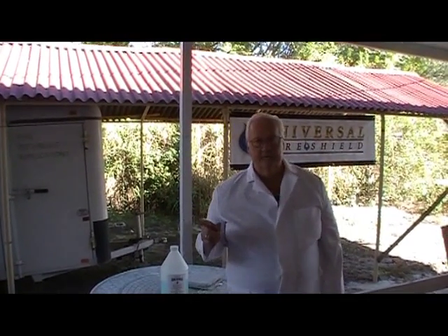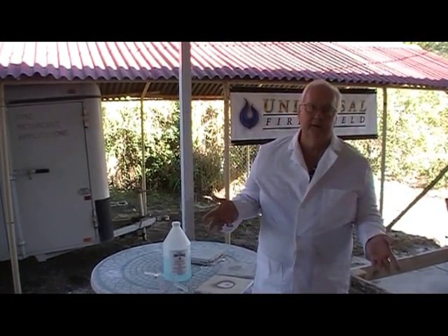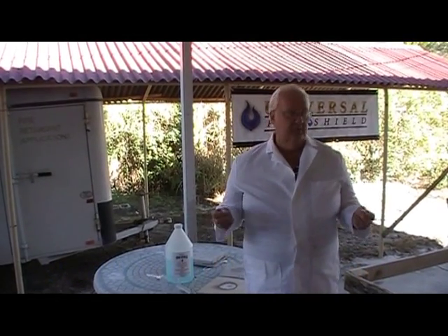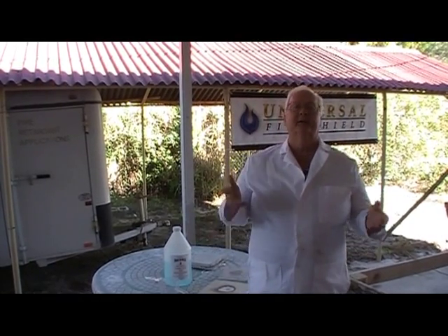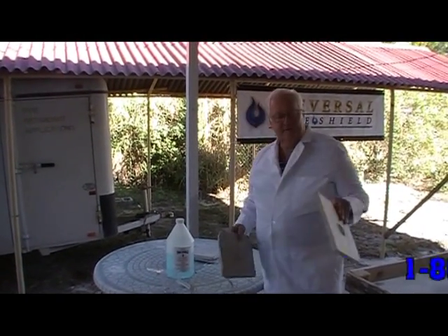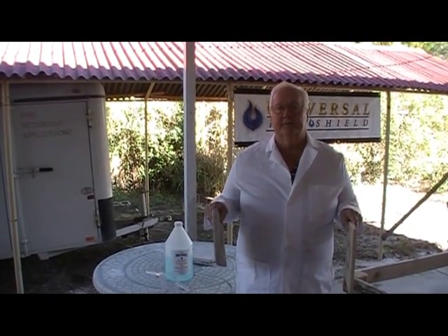Today, what I wanted to demonstrate to you is something that's very important to all of us — and that is how do you get a one hour, two hour rating in a commercial building or in your home. You really can't do it with a paint, and you really can't do it with some flame retardants because they're rated differently. But what we wanted to show you today is fire rated sheetrock and the same thickness we have of UniFirex F10.